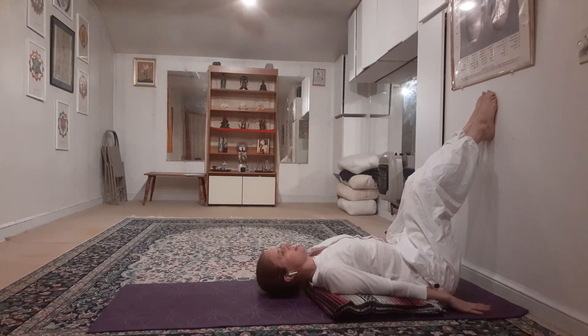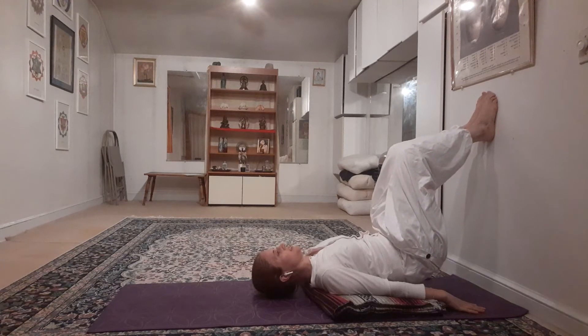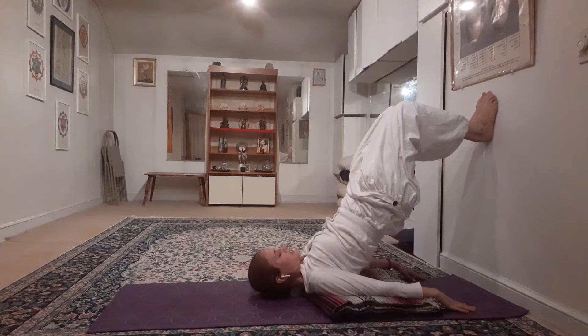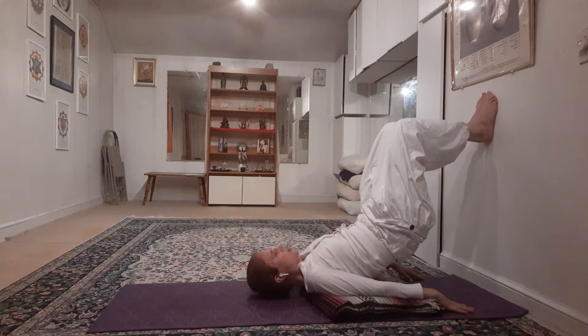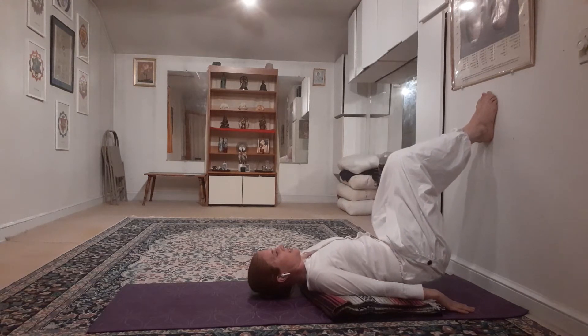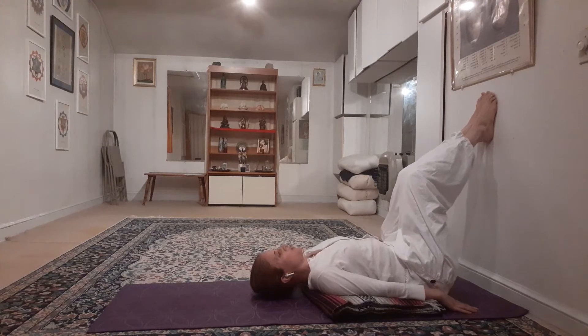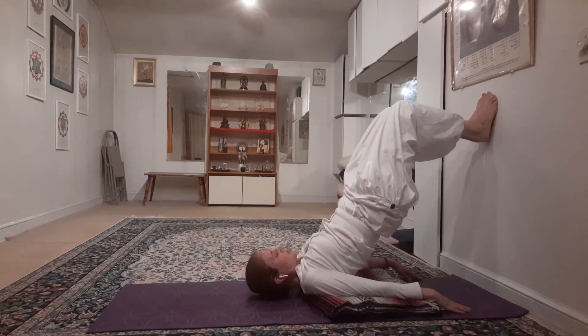Put your feet up on the wall with your knees bent and your hands by your side, palms down. Using the resistance of your feet against the wall, press the feet in and lift your hips up as high as you can, then lower them back down. This is one thing you can do to strengthen the muscles you need for shoulder stand — just keep lifting and lowering in this way.